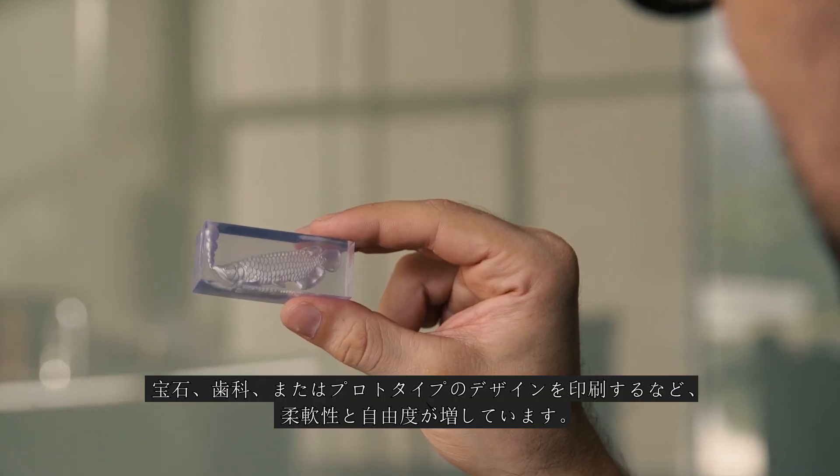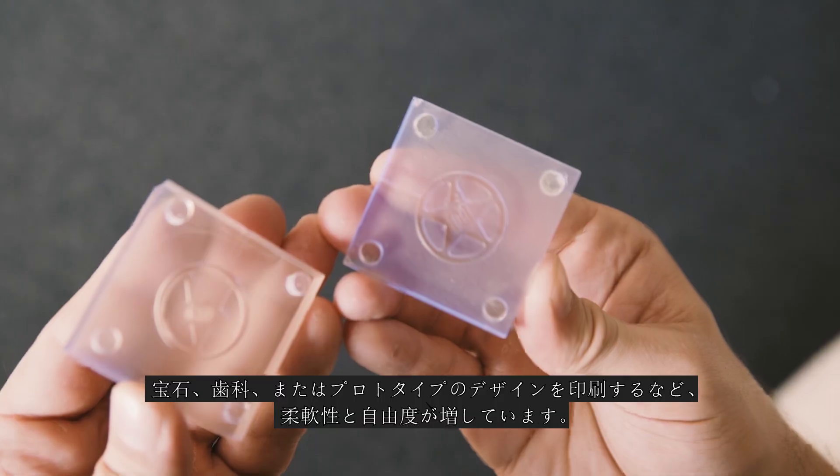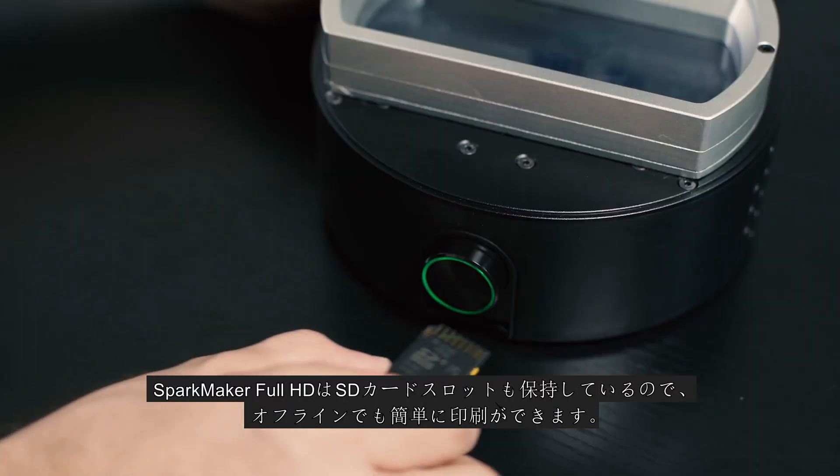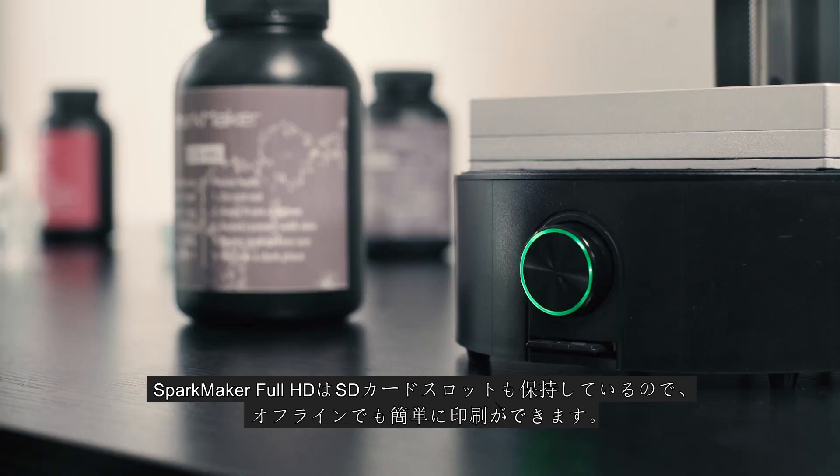Giving you more flexibility and freedom for jewelry, dental, or prototype designs. SparkMaker Full HD keeps the SD card slot, so that you can easily print offline.